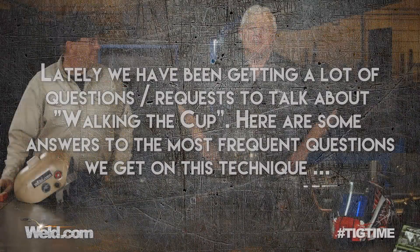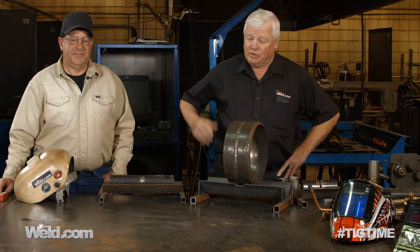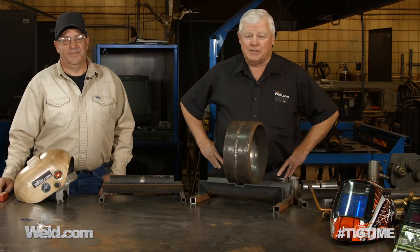Welcome to Weld.com, home of TIG time. Hi, I'm Mr. TIG and I'm at my alma mater, Cali County College. I've got the welding instructor here, his name is Bob Moffitt, and we've been here before doing different tests and experiments.